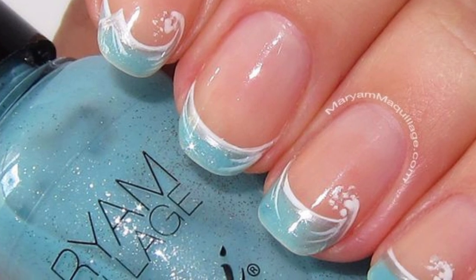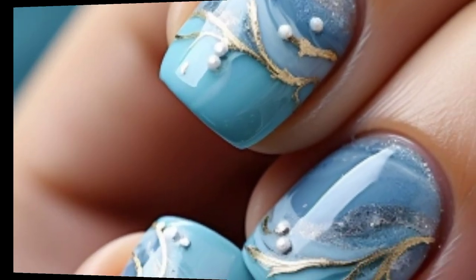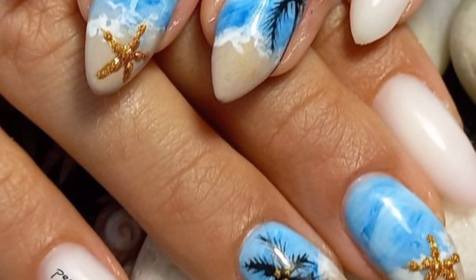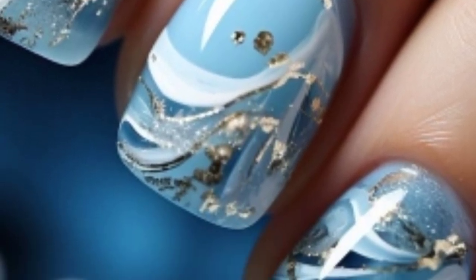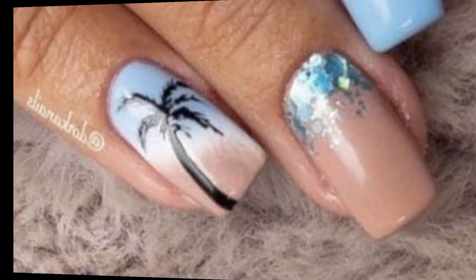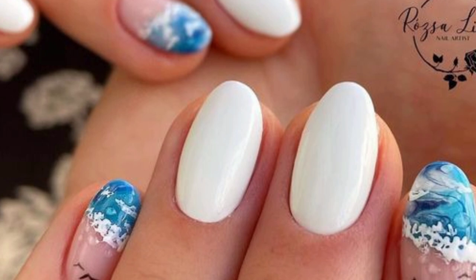Dear friends, I have brought for you the most unique and sophisticated designs of beach nail art. These are the most unique and most demanding designs. In this video you can see ocean waves, sandy beach, palm trees, seashells, starfish, flip-flop nails, beach ball nails, tropical florals, sunset sky, nautical stripes, mermaid scales, and beach umbrella designs.